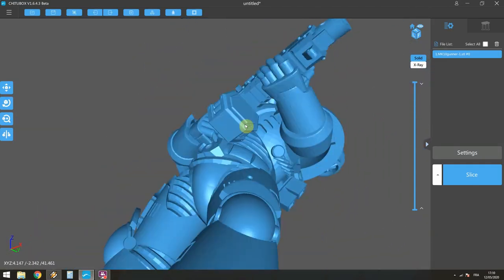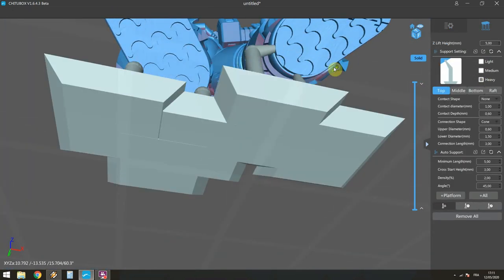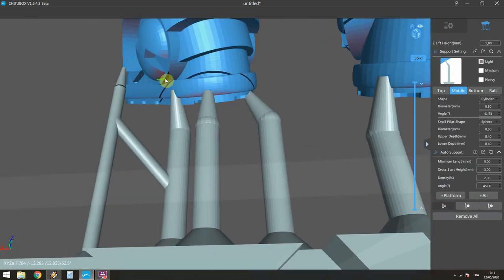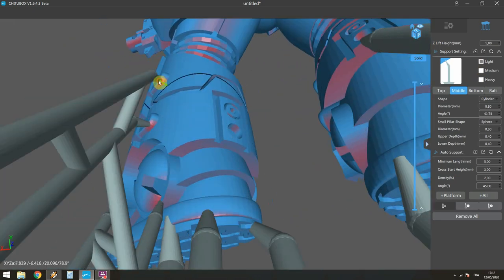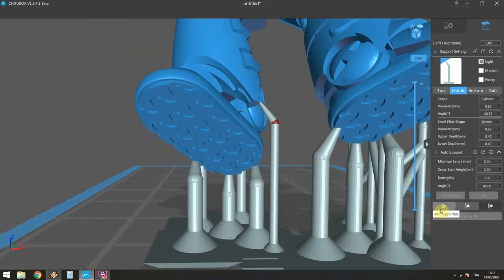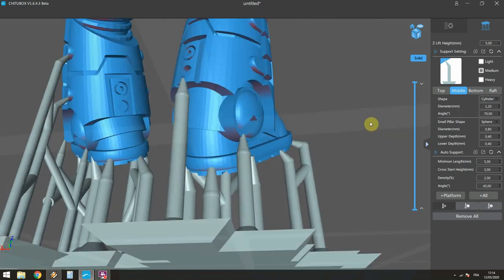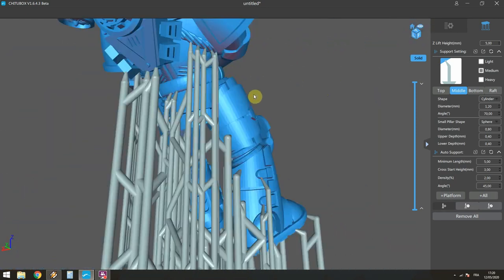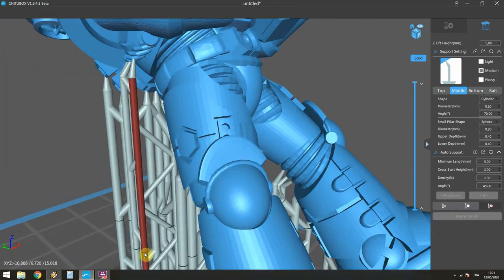Okay so here I'm in Chitubox. I'm trying to find the right angle for this one. It's pretty hard - there are a lot of details and tricky parts to support, so I just start right from the bat with manual support. I try to have a strong support at the bottom because it's gonna support a lot of the weight. The feet are fine, you can do any damage on the feet, so it's pretty easy, and then I just walk my way up slowly to the model checking everything.